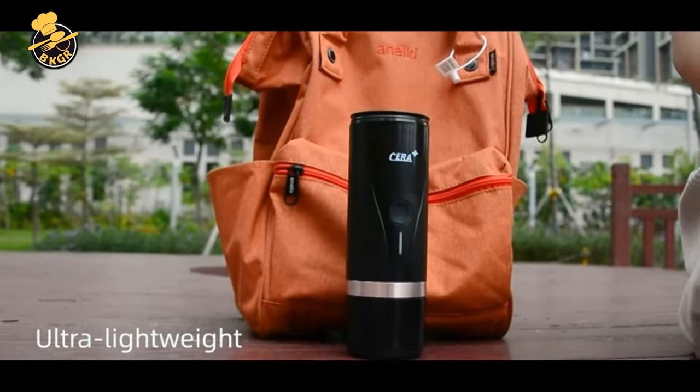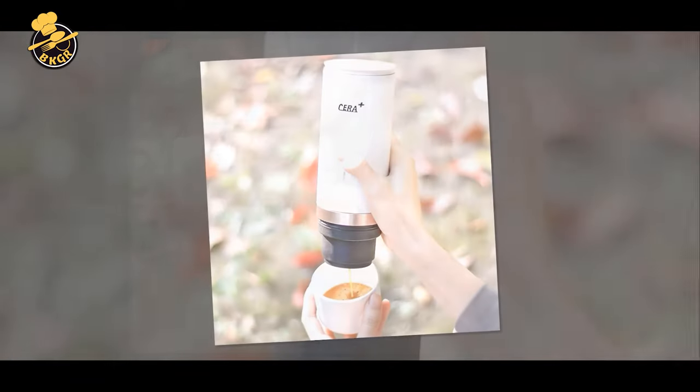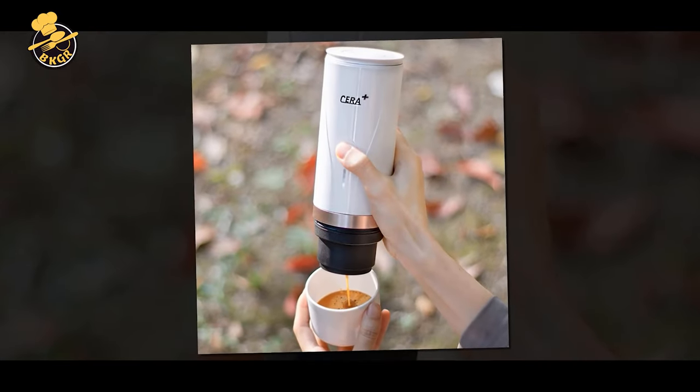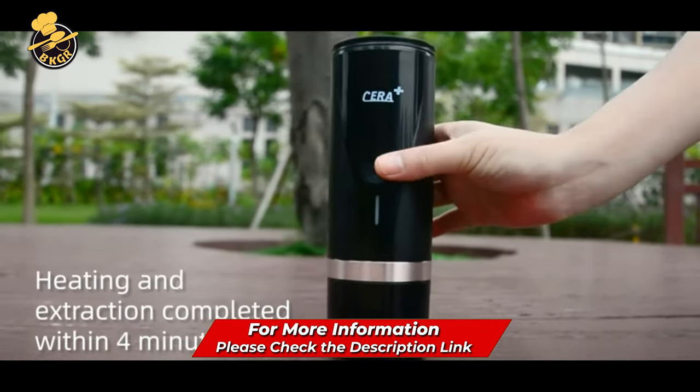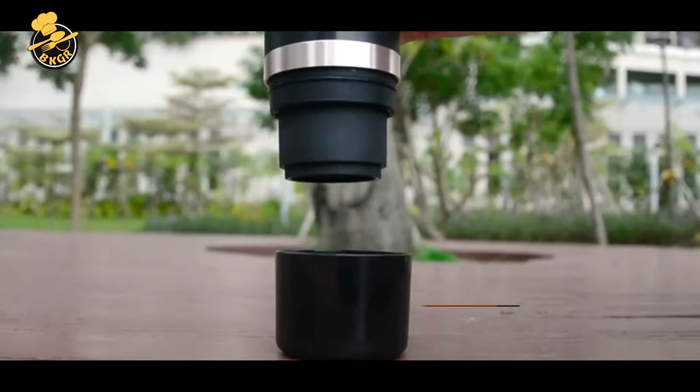The Syrup Plus Portable Espresso Maker makes one or two cups of coffee at once. It is portable and easy to store, and its small design doesn't take up much space. You can take it anywhere you go, and it is ideal for traveling, leaving room in your luggage, and great for camping.